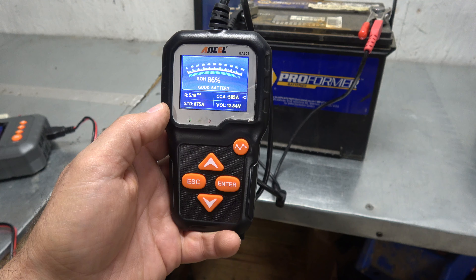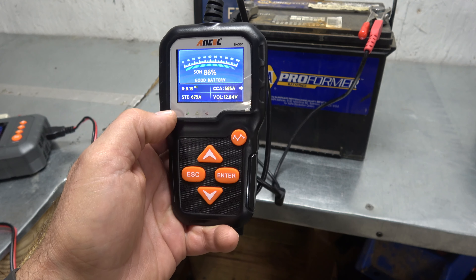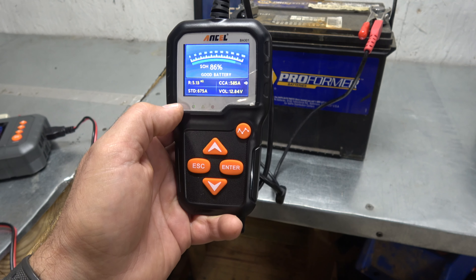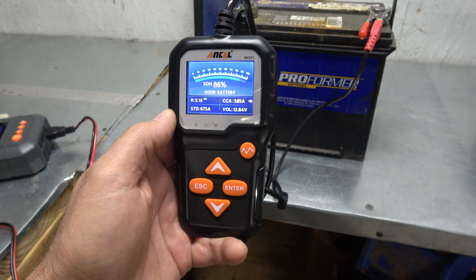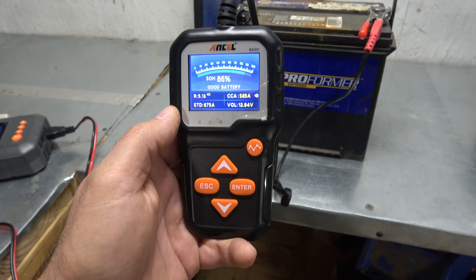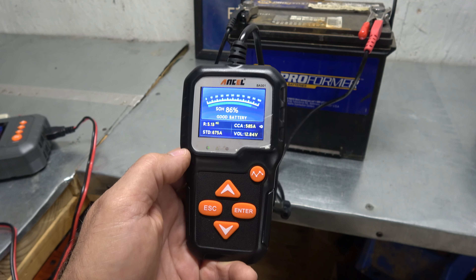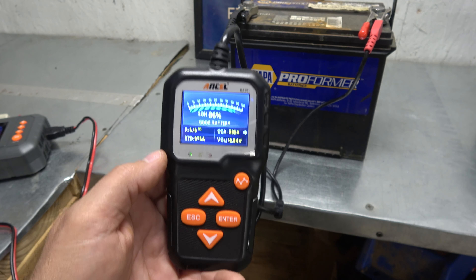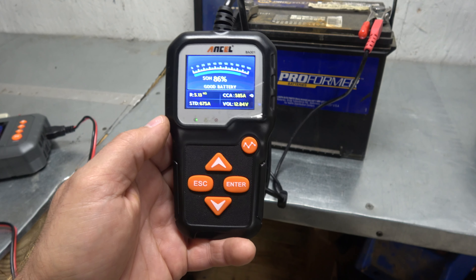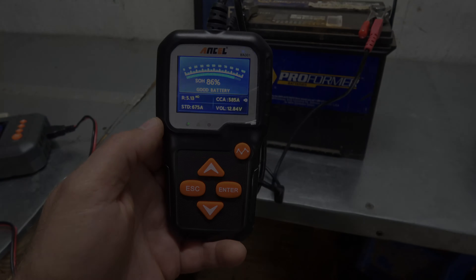Alright, here we are — it's about 11:30. You can see how it's cycling: no amperage, high amperage, no amperage, high amperage — it's been doing that for a good long time. I'm going to turn it off, unhook it, and run a battery test. This battery was testing bad beforehand — I forgot to film that, I apologize — but we're going to test it now to see if it's improved after four hours of this desulfating and charging.